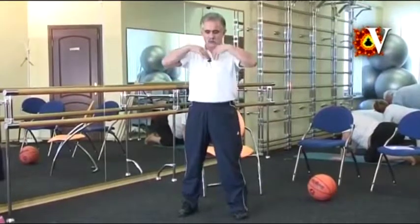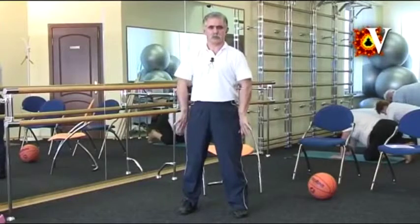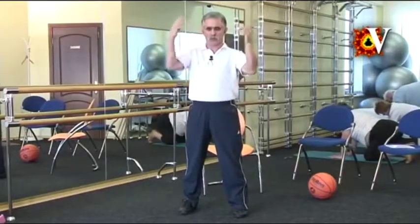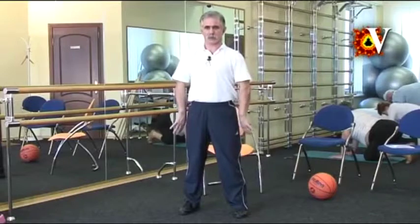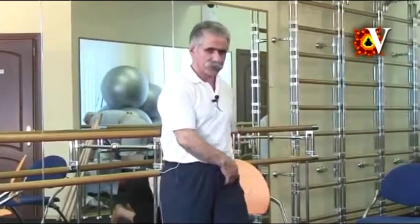Standing on both legs, slowly rotate the forearms around the elbows, down and internally. Pull all the limbs towards the ground. While inhaling, relax the arms outside the body. During the stretch, slightly extend the back and feel the slight stretch. Relax at the maximum.